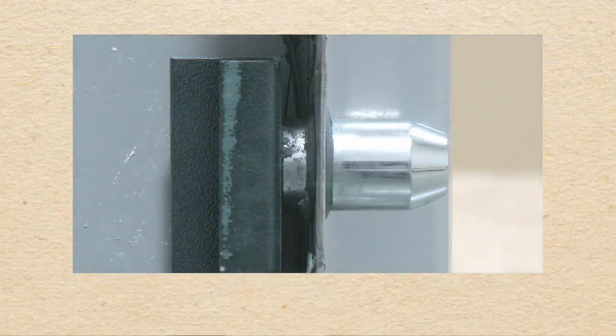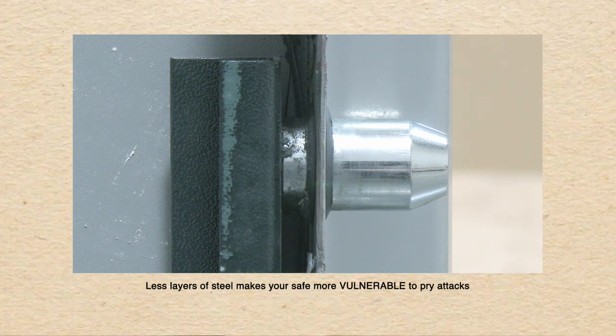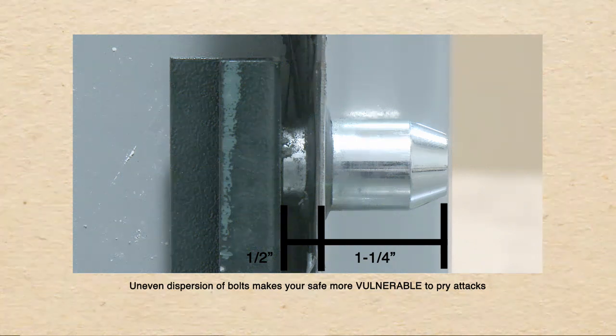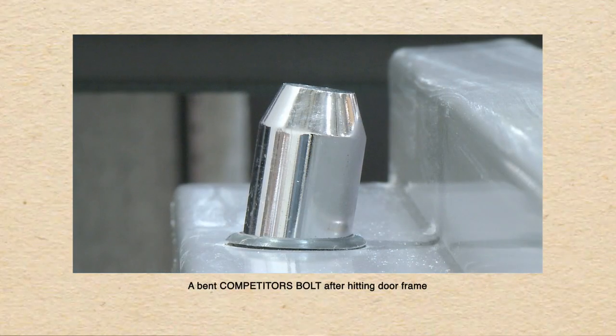We are now looking at a competitor safe and as you can see, their locking bolt only goes through one layer of steel. It is not evenly spaced, which means during a pry attack, their locking bar would bend, therefore allowing the door to be pried open and allowing the burglar to steal your valuables.